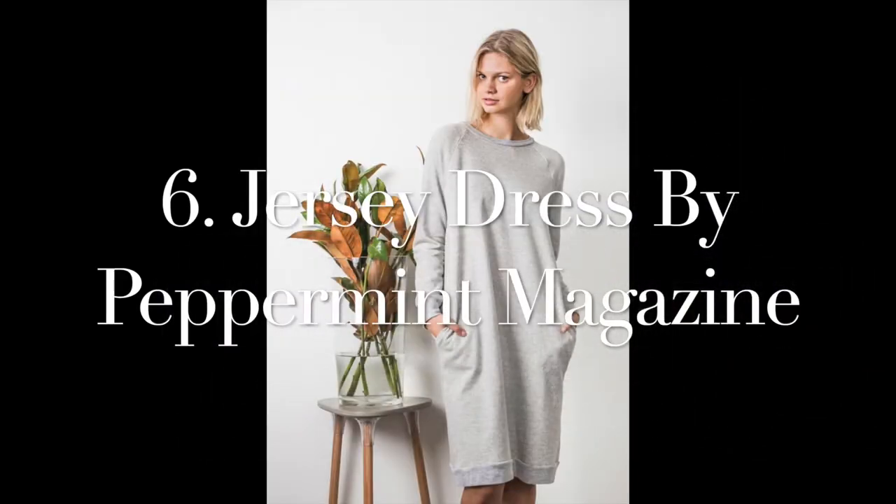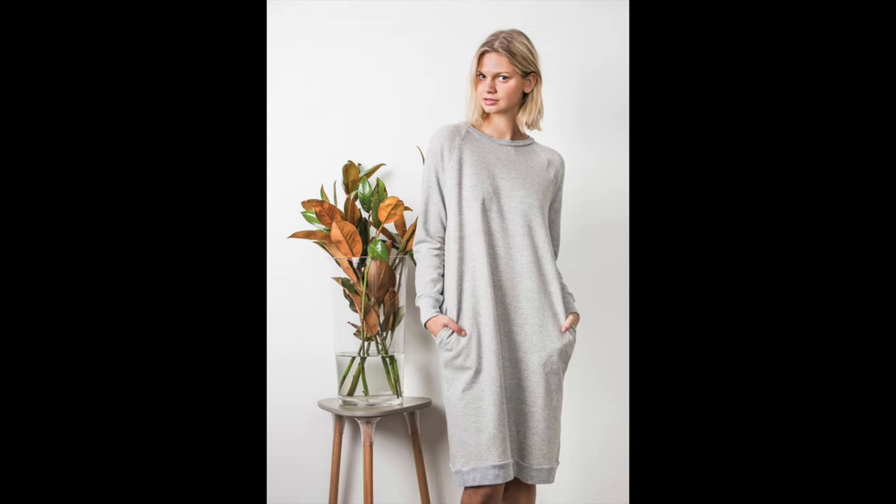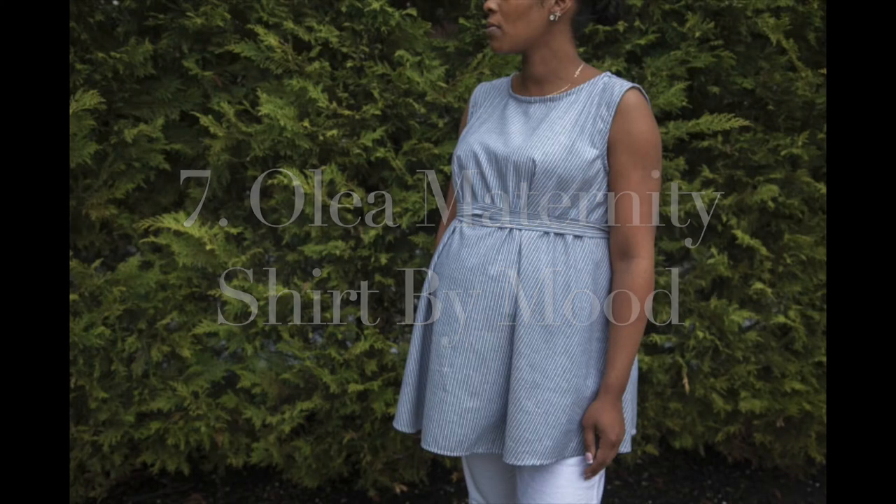Number six on our list is the Jersey Dress by Peppermint Magazine. I love Peppermint Magazine — they have so many beautiful free patterns. This pattern is not specifically made for maternity wear, but it is very maternity friendly. You can make it in the next size up or even two sizes up, and because it's made from a knit or jersey fabric, it stretches to fit over your bump. It's like a little jumper dress you can wear in winter or early spring, teamed with tights or boots.